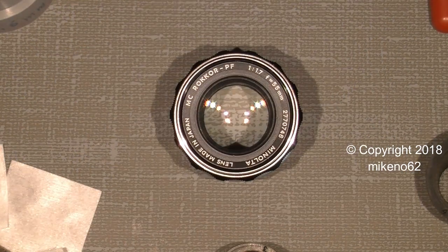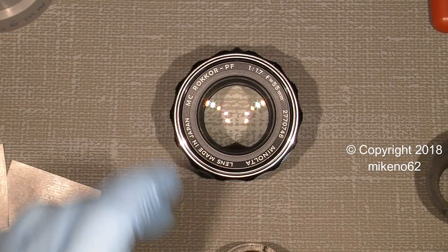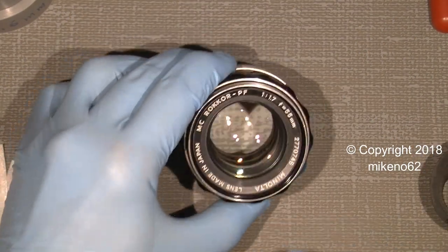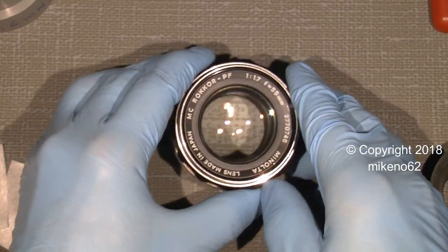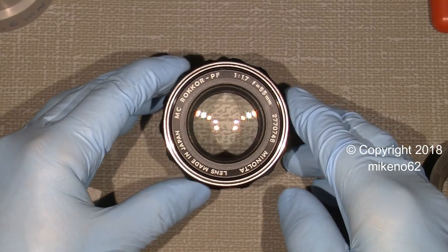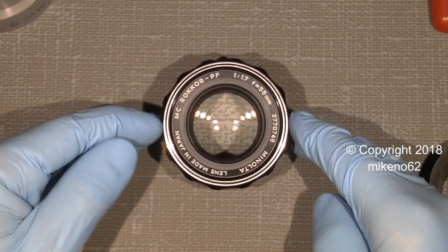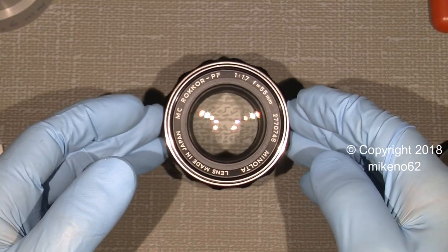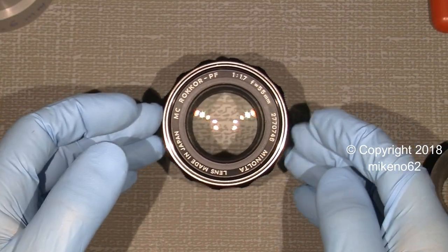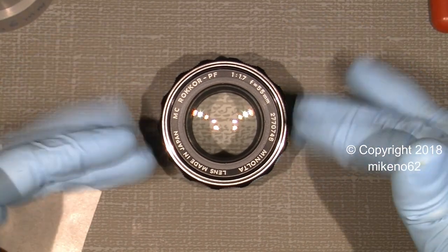I think it's interesting because you see how it's possible to get those lenses back to life. Hope you can use the information in this video. There will be more videos about photo related stuff — so bye bye.